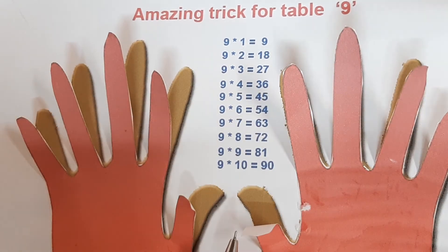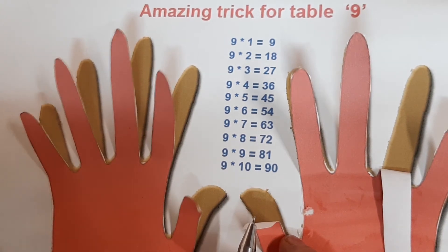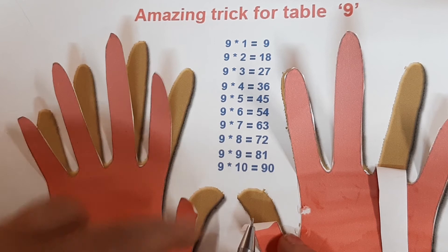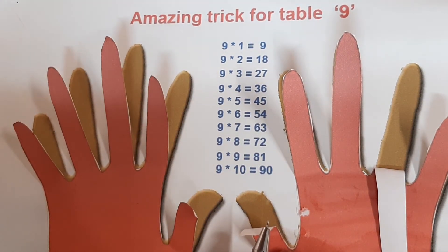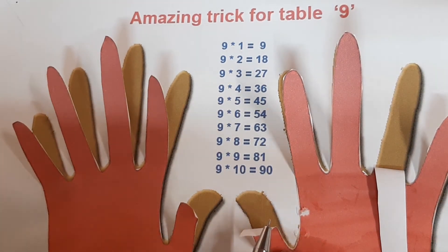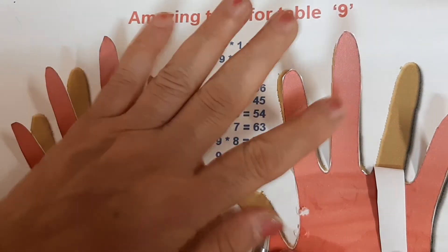Now finger number nine. 9 nines are 81. Counting: 1, 2, 3, 4, 5, 6, 7, 8 — the first figure will be 8 and the second figure will be 1. So 9 nines are 81.